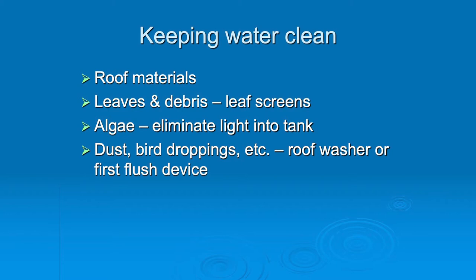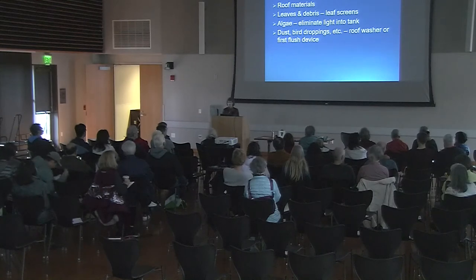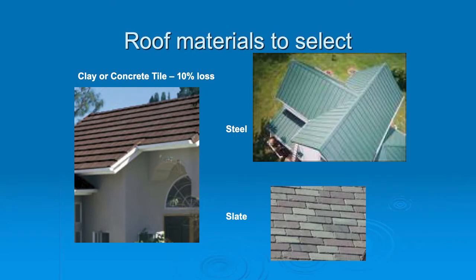We're very interested in keeping that water clean. It really matters what the roof materials are - the leaves and debris that are on your roof. We don't want any algae, so anything that allows light in would not be a good cistern. They need to be opaque. And dust and bird droppings - you know how dusty it is here. Birds go on your roof all summer doing their business, and you may not want that going into your cistern. So roof materials - that's really the first thing to think about.